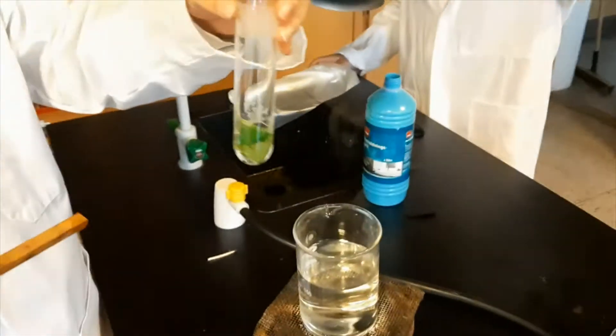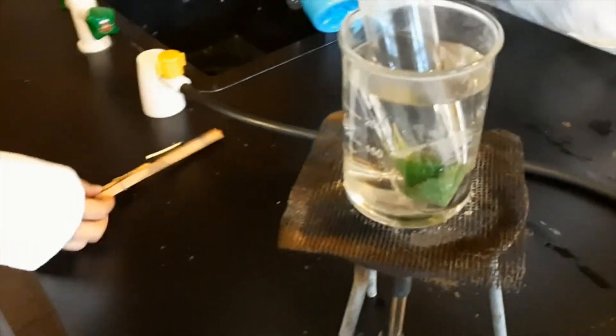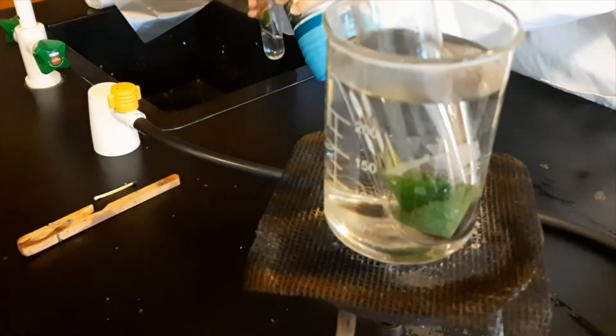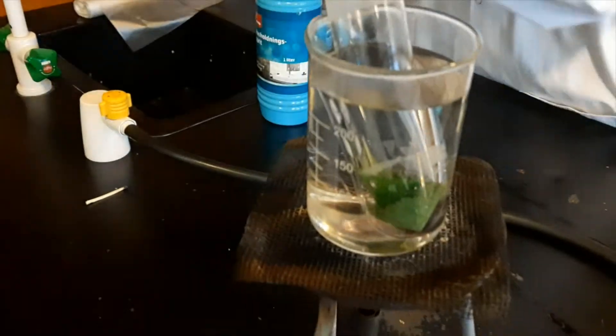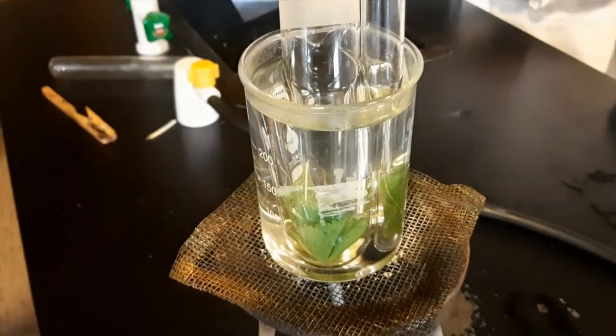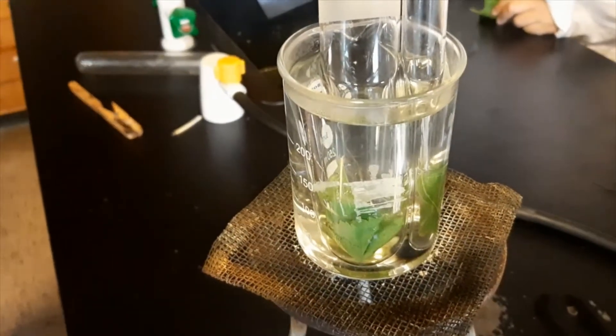You then take the leaf and place it here. Since the alcohol has a lower boiling point, it will soon start boiling away, hopefully removing the chlorophyll as well. Then we wait for about seven minutes as the alcohol slowly boils away.